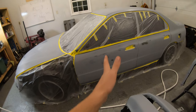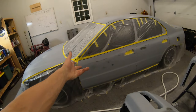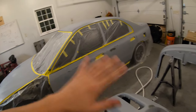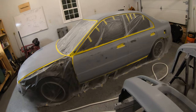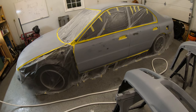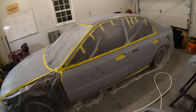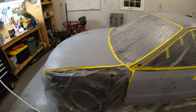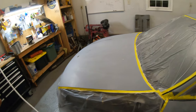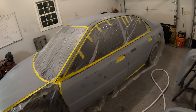For the drop coat, I'll pull my spray gun back a little bit and hold it out a little longer so the metallic kind of falls on — that's how you do a drop coat. Then I'll let it all flash, tack rag everything, and spray the clear. I'm going for three coats of clear, which should be plenty enough since I'm going to wet sand and buff everything to get it ultra flat. For now, let's get started mixing paint and wax and grease removing everything.